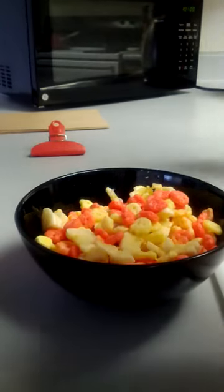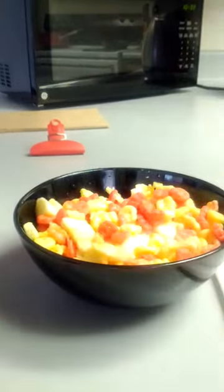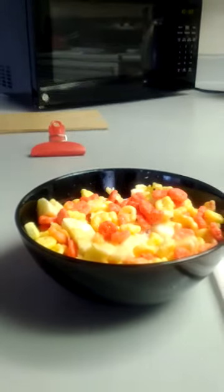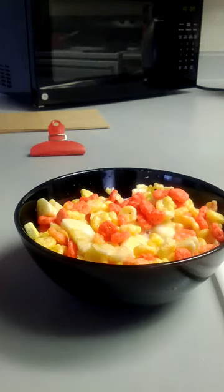And then the milk. And that's how you make a banana cereal. Alright, later.